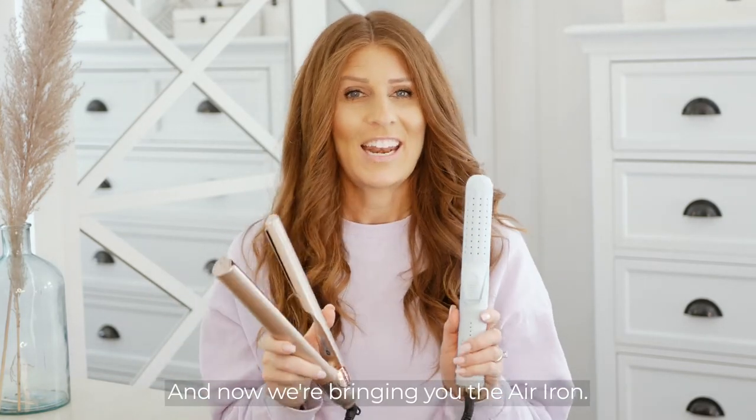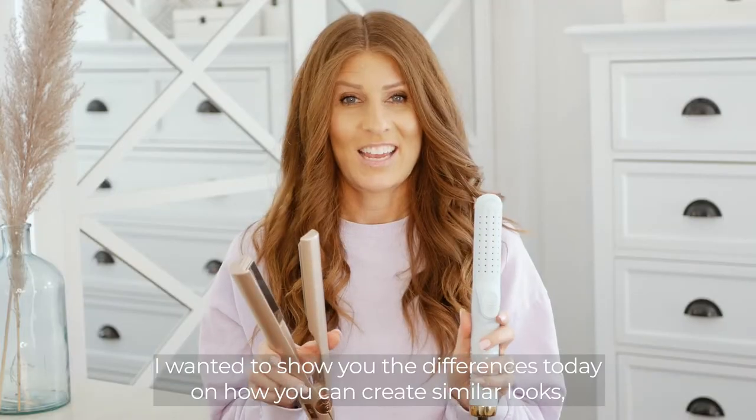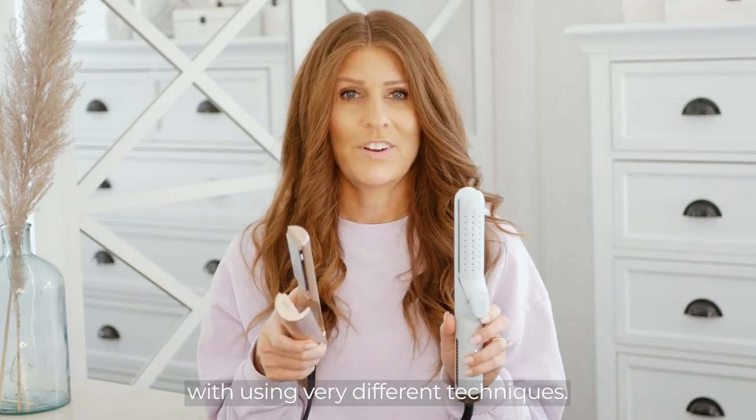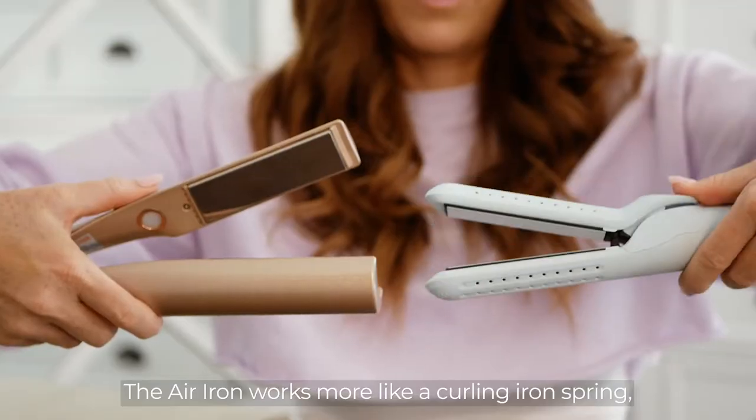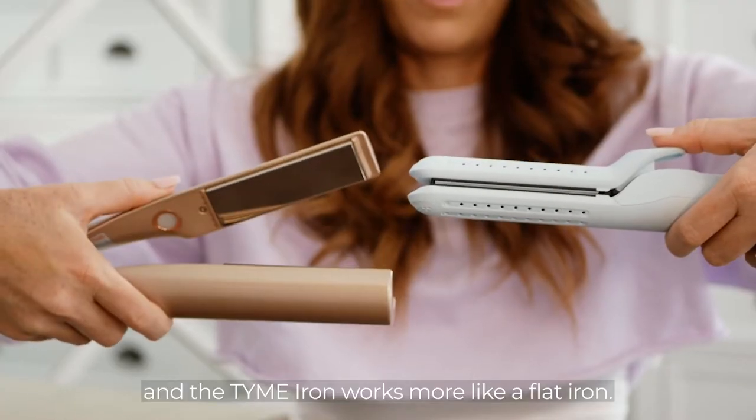Hi, I'm Jacinda Smith, inventor of the Time Iron, and now we're bringing you the Air Iron. I wanted to show you the differences today on how you can create similar looks using very different techniques. The Air Iron works more like a curling iron spring, and the Time Iron works more like a flat iron.